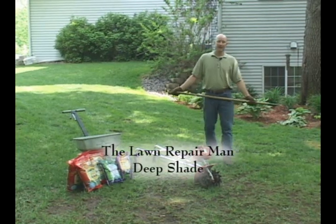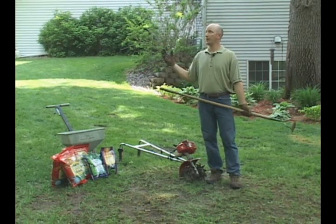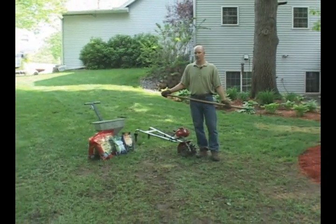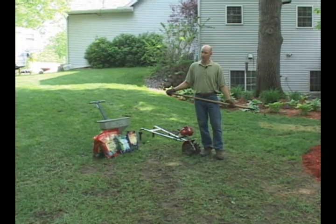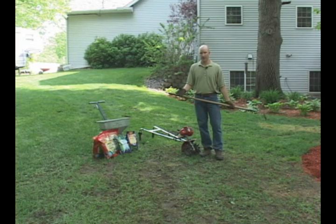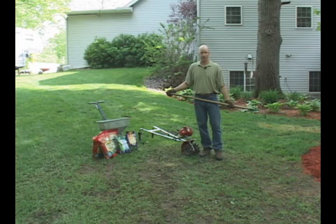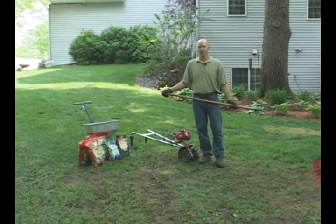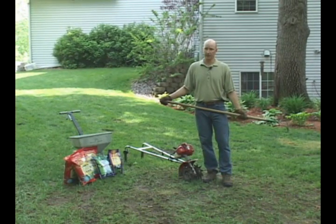Hi, I'm Chuck, the Lawn Repairman, here today to talk about deep shade. As you can see, we're in an area here that gets probably four to six hours of filtered sunlight per day. What happens when you're in deep shade is the soil will become very compact. The grass will tend to dissipate and become very thin. There are some really easy fixes that you can do immediately to get your grass full and thick in deep shade areas.